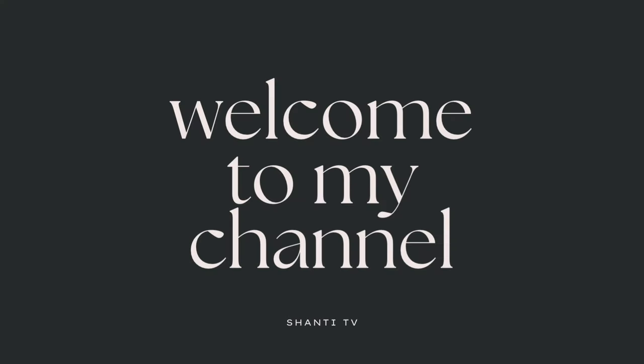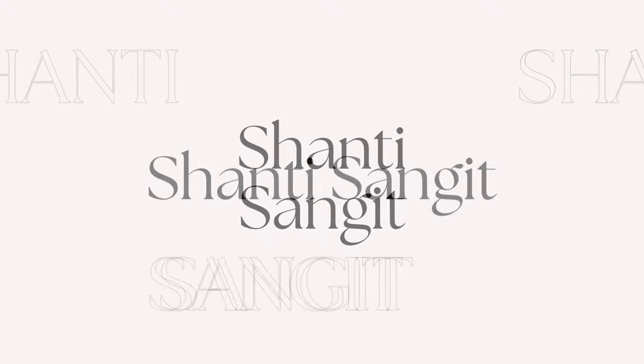I hope I get through this. I have an issue with my battery charger, it looks like. This is Shanti from Shanti TV. Hi everyone, welcome back to my channel.